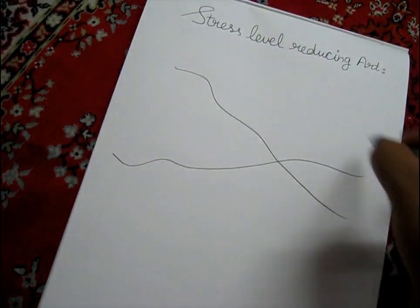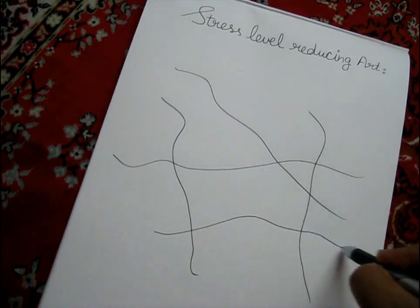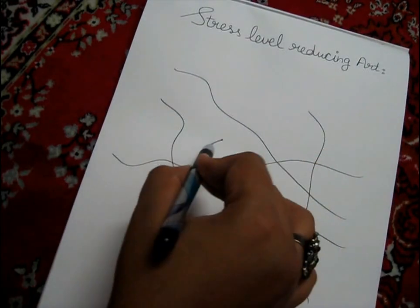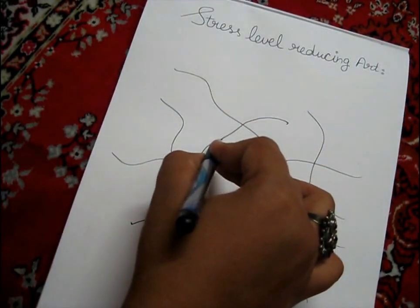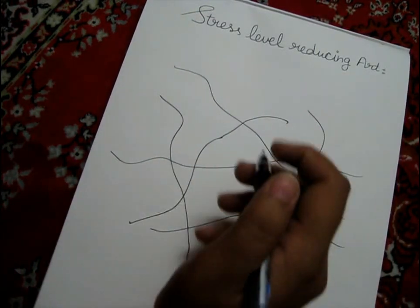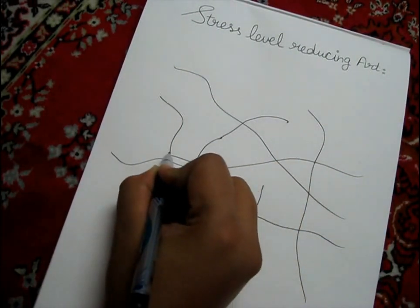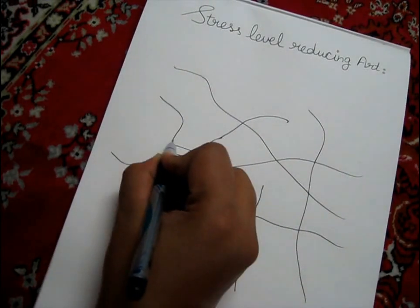The lines can intersect, be made parallel, or curved. Then start filling them. You can draw anything for this — you don't have to be any art expert. You can draw whichever thing comes to your mind.